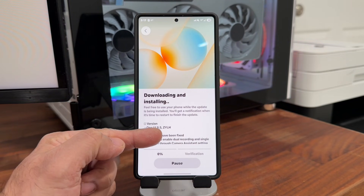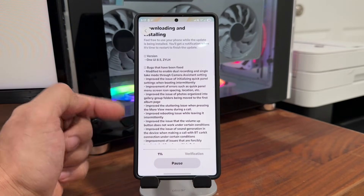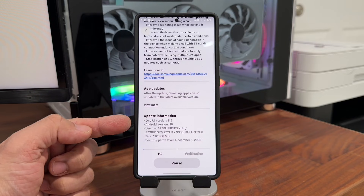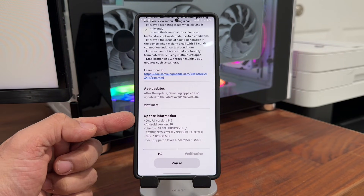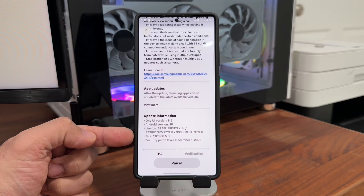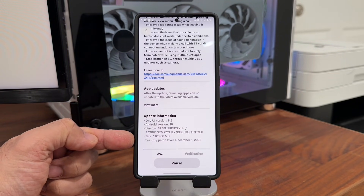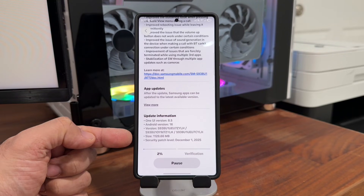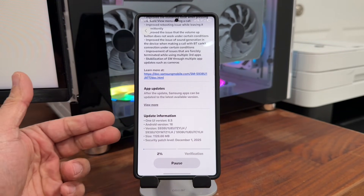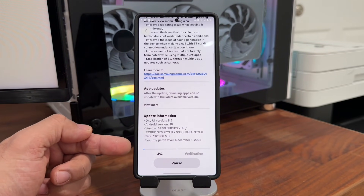You can see it is One UI 8.5, version ZYLH. We do have a lot of bugs that have been fixed. At the bottom you can see Android 16, One UI 8.5, ZYLH, and it is in fact over 1GB. It includes the December 1st security patch. It is downloading a little bit slow — that means there's probably a lot of demand, a lot of people are actually doing it. So we're going to wait for this to happen.